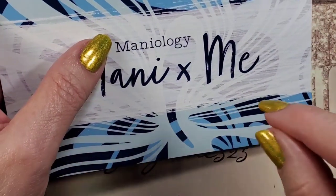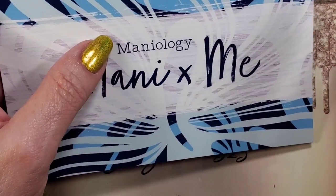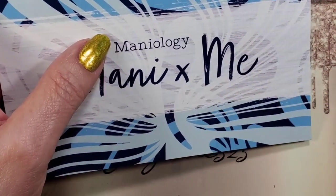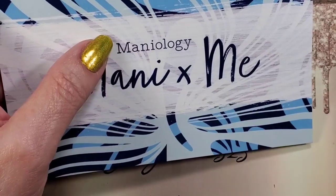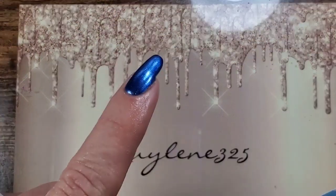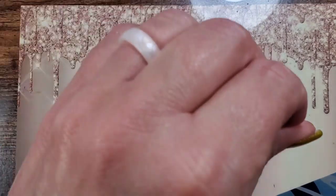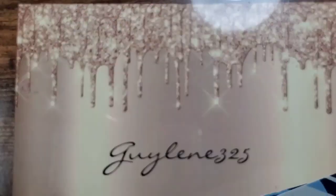It says $5 off with your first Mani and Me subscription order. You can cancel at any time, but you do have to email them to cancel — there's no cancel button, which is frustrating. With all these subscriptions you should be able to cancel as easily as you can join; you shouldn't have to email or call.